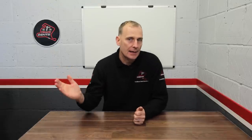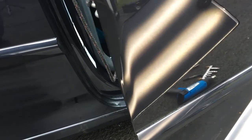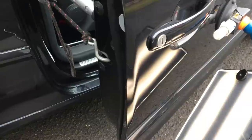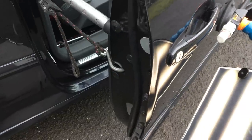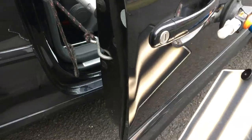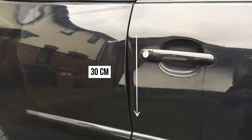So as you've seen in the before intro, we're working on this Volkswagen Golf GTI. The customer opened their door in really high winds — the door was taken from their hands straight into a telegraph pole. Luckily, because it was a wooden telegraph pole, it hasn't caused any paint damage to the edge itself. Looking at this door we can see that the main impact point is here, and this has pulled around with it quite a large chunk of the door, approximately 30 centimeters in length.